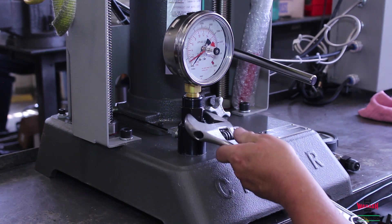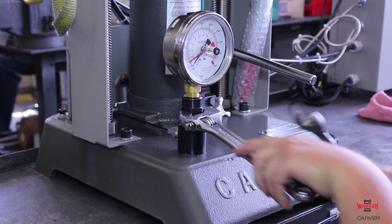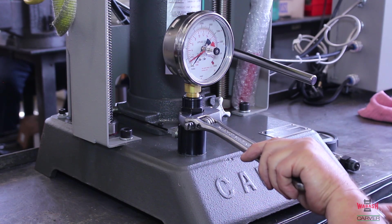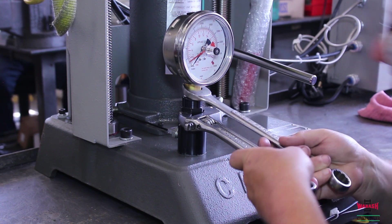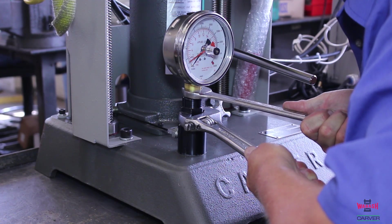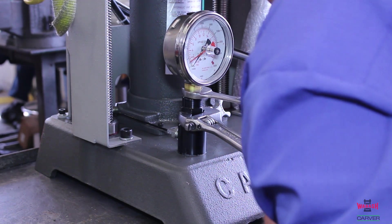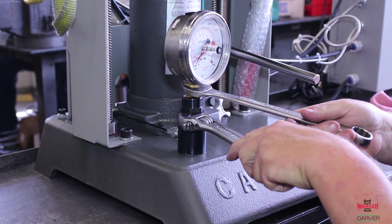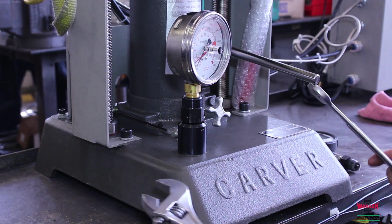To remove the gauge, it requires two wrenches — a large adjustable wrench which will fit around the gauge swivel, making sure that the gauge swivel does not move in any way during the loosening process. With some force, break contact with a wrench over the adapter of the gauge.